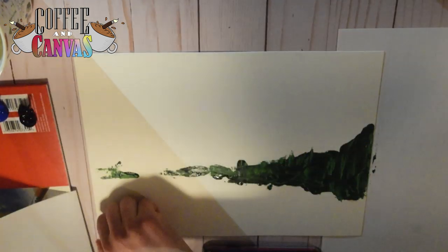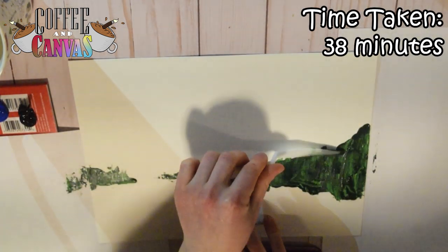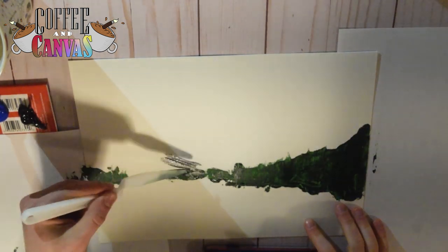So today, in my mug is actually water because it's really late at night and I didn't want coffee. But today's topic is about art block, which we will get to in a second once I talk about what art materials we are using today.